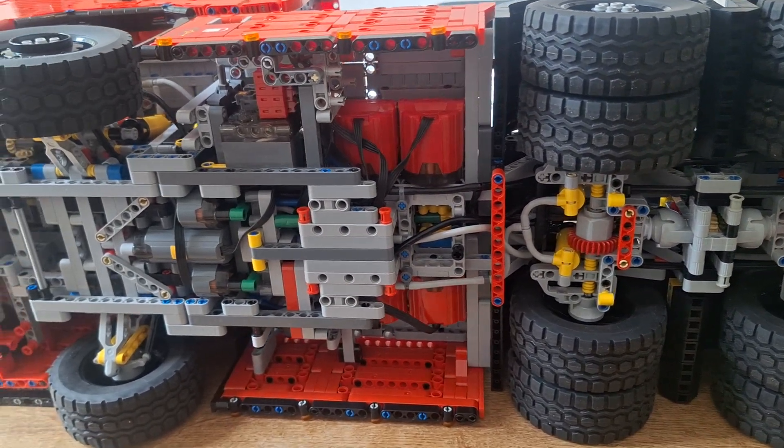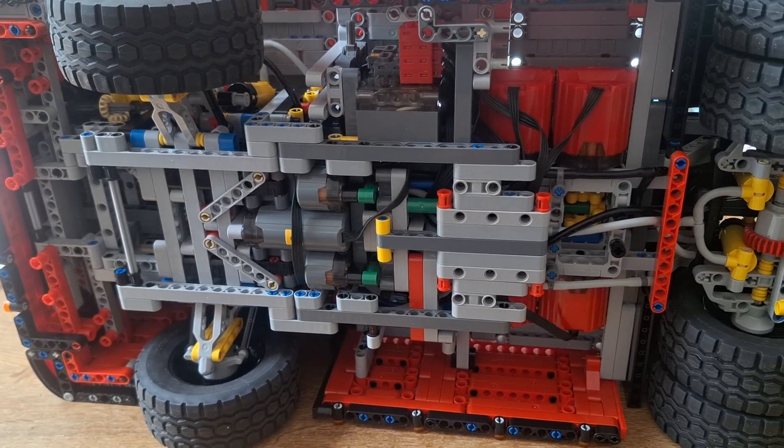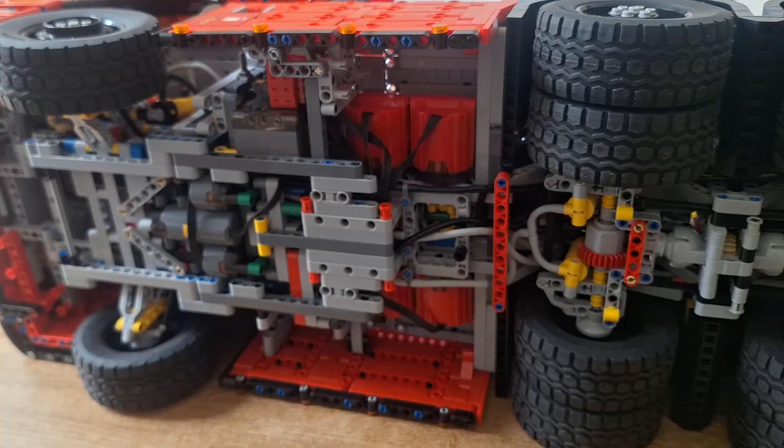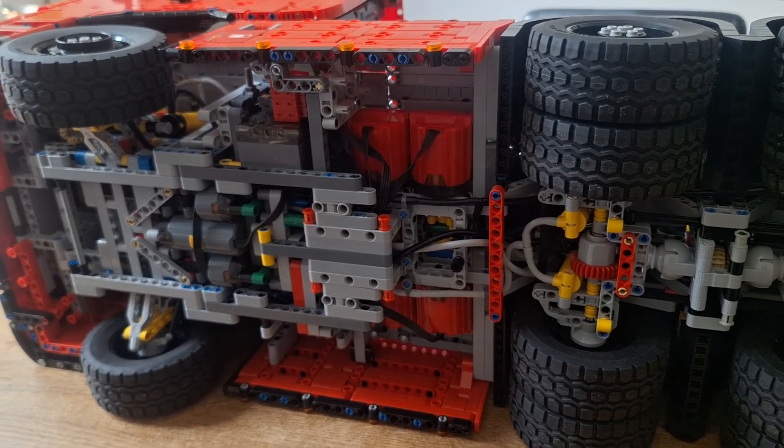Plus I made the frame a little bit sturdier — it kept bending, now it's totally solid. Can't wait to drive it.